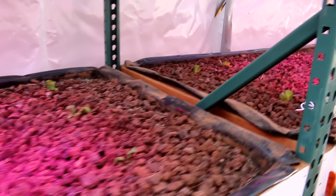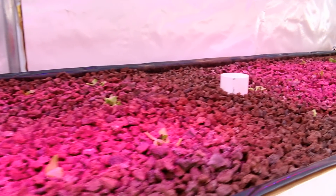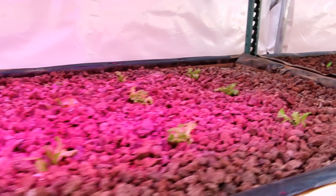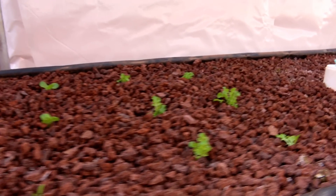There are 30 plants in each bed. So we've got this one filled — 30 plants — and this one's got 30 plants. This one down here has no lights on it, but we had some extra lettuce so I just put them in to see what happens.